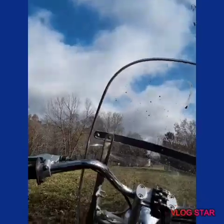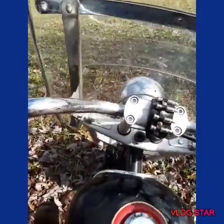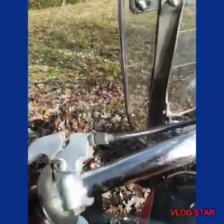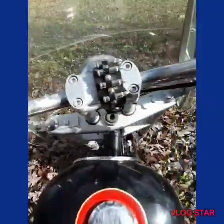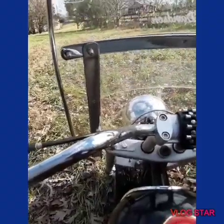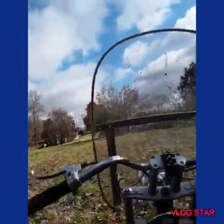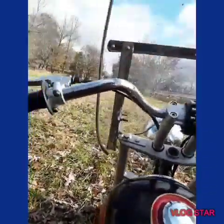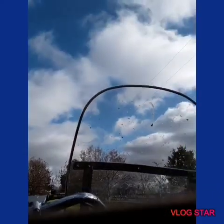Ah crap, it flooded — ain't that great. I got to clean out the carburetor. I'll put clean gas in it. We're gonna let it idle again real quick. I wish it doesn't flood again — I gave it a little bit too much gas at once.